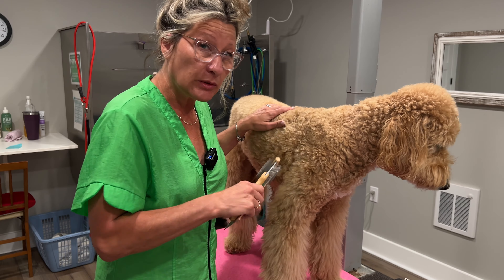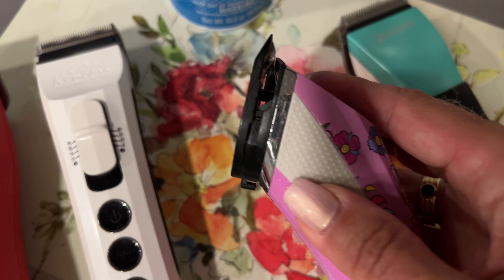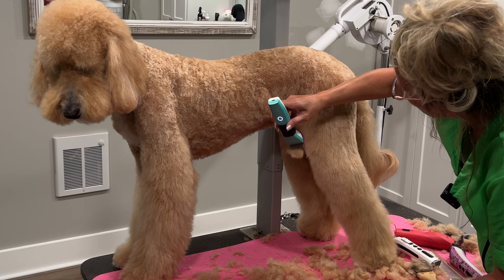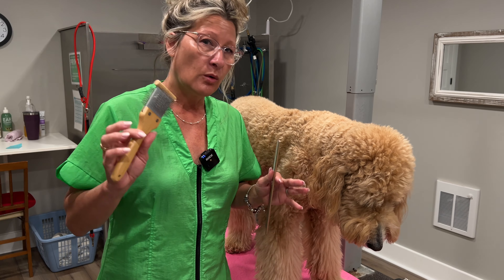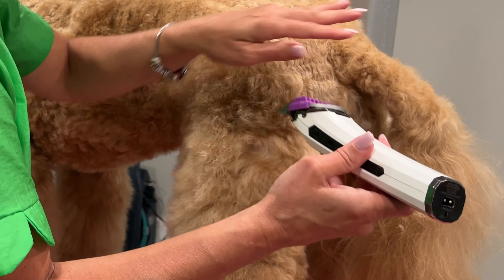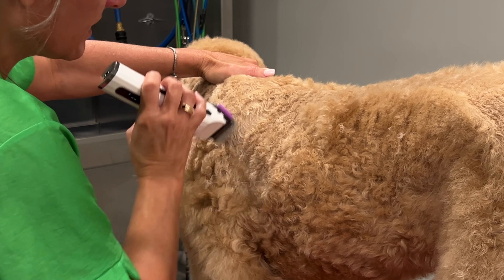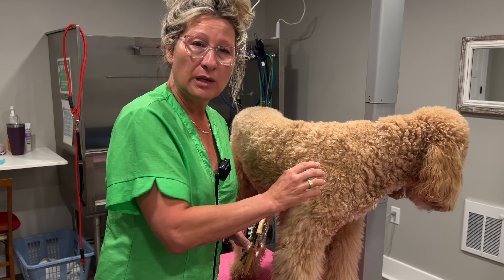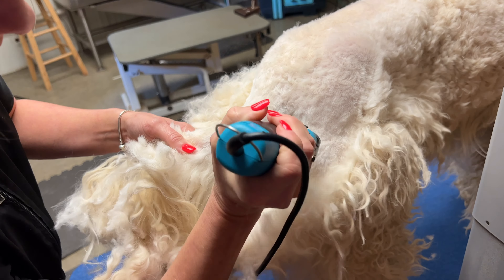Typically we don't trim dogs before they're bathed, conditioned, brushed, and dried, but I want to show you the struggles one clipper may have versus another. I'm going to test it first, then bathe, condition, dry, and brush the dog, and test all four clippers with a quarter-inch guard comb on a clean, prepared coat. As a professional groomer, I always say whether you're grooming at home or as a beginner, never use a clipper on a coat that hasn't been properly brushed, bathed, conditioned, and dried.